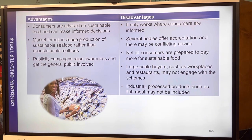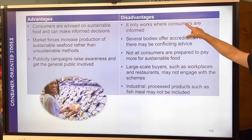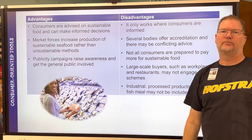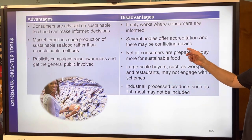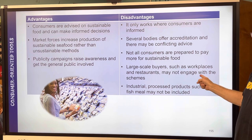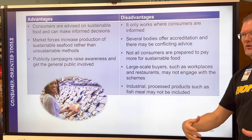Advantages: consumers are advised on sustainable food and can make informed decisions — getting the general public involved. Disadvantages: only works when consumers are informed; most don't care. Conflicting advice exists between organizations, not all consumers are prepared to pay for sustainable food — same as with organic food — and many may not engage with the schemes, including large-scale buyers like Walmart and McDonald's.